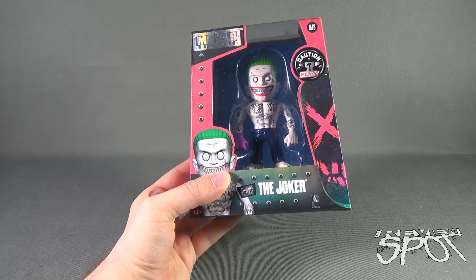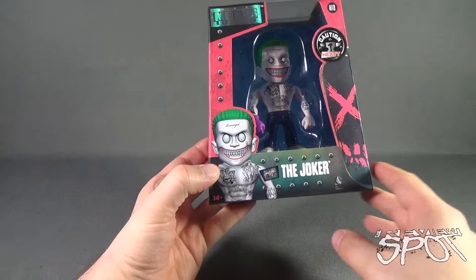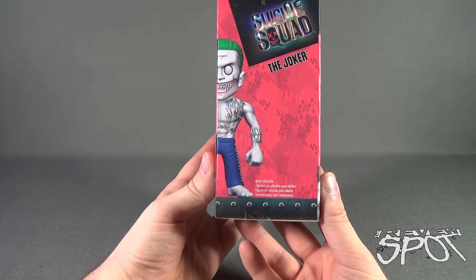Product code M18 is a heavy piece, as this is Diecast Metal. The bottom of the box shows you what the Joker is going to look like, or at least kind of like an illustration of the figure itself. That carries over to the side of the box, where it says Suicide Squad, The Joker — Adult Collectible.